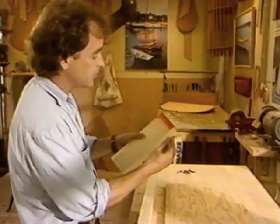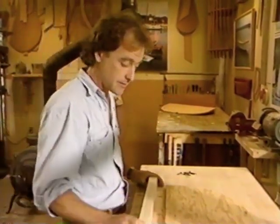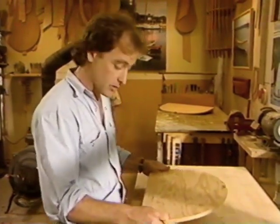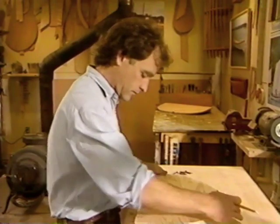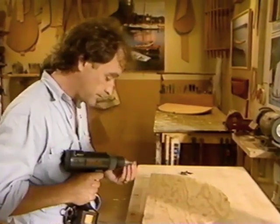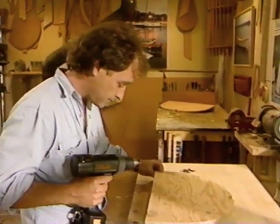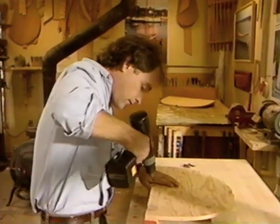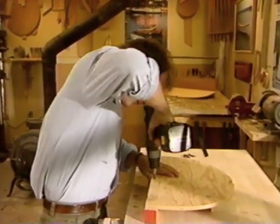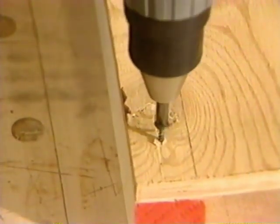Once you've cut your notches out for your backbone, you're ready to do the final step on your station molds. Take some two-by-four stock and rip it in half to make your cleats. Cross-cut your cleats to the width of your station molds, then fasten them with drywall screws and a drill. Flush up the bottom and your cleat.